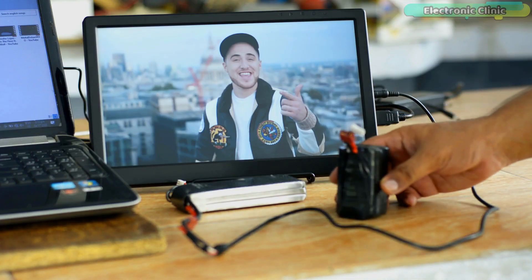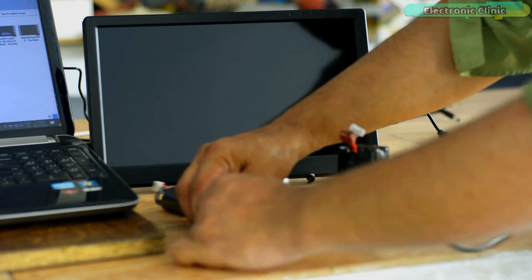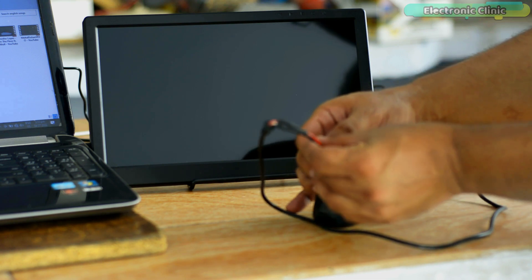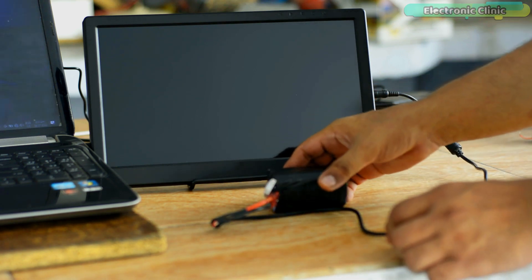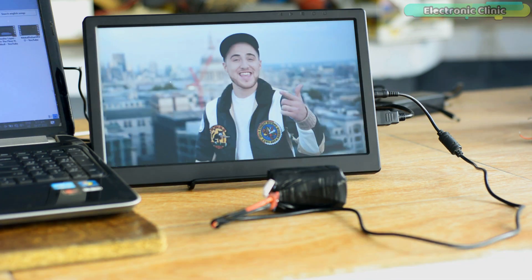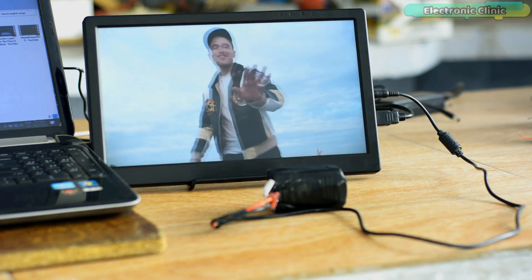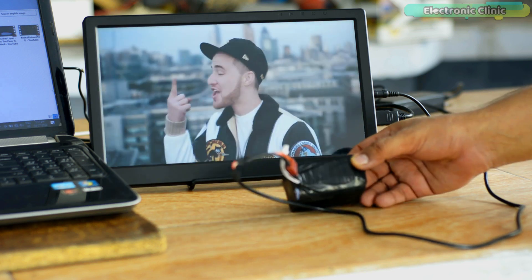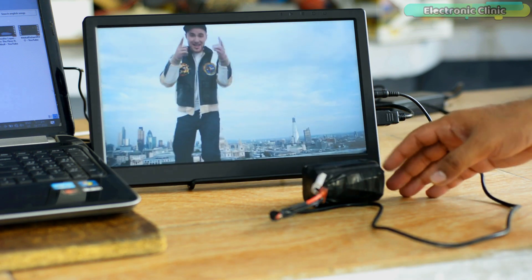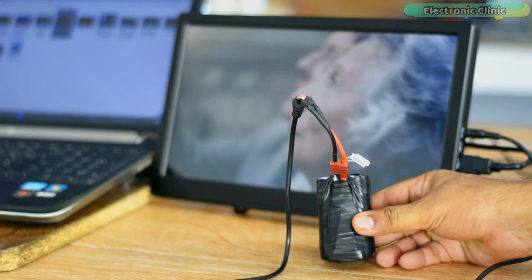Now let's go ahead and test it with my 4S lithium-ion battery pack. This is outstanding! Using my lithium-ion battery pack to power the monitor, and then using the 5-volt output from the monitor I can power my Raspberry Pi 4 — this way I can build a completely portable computer and gaming PC. If you want to make the same 4S lithium-ion battery pack, I'll provide a link in the description.